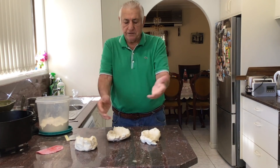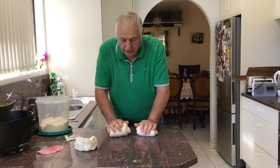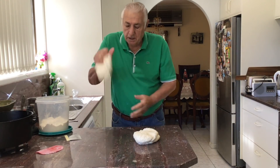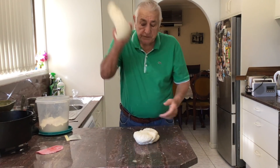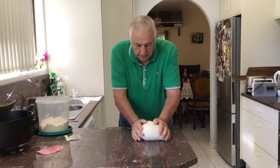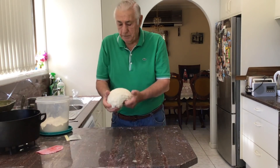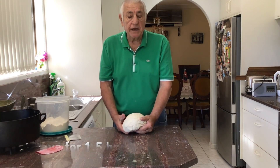You can really tear it and get stuck into it, because what you want to try and do is develop the gluten. If you haven't got bakers flour you can use plain flour, but it hasn't got the protein level in it. So it just won't kick as much when you bake it — but who cares when you're out in the bush. We're just making some bread for the camp oven. I'm going to put a bit of flour around it, put it in a dish, and probably leave it for about an hour and a half.